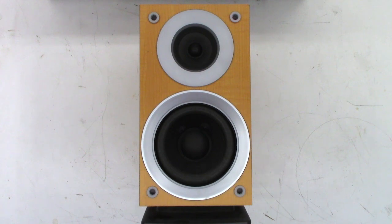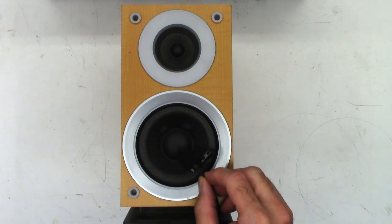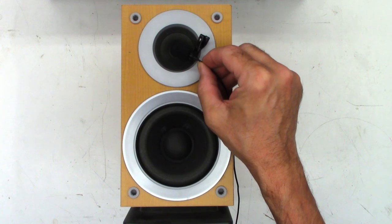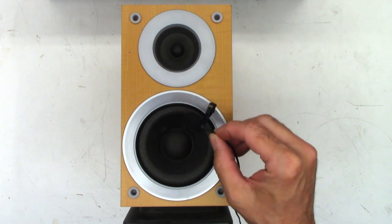Let me go ahead and repair the tweeter portion of it. Now let's take a listen to the woofer and the tweeter respectively. Here's the woofer. And now listen to this — way different.